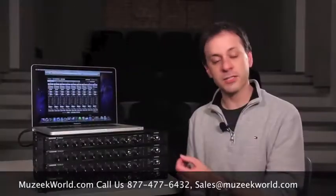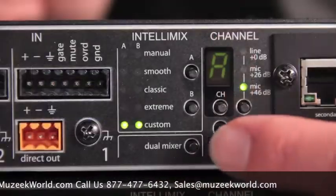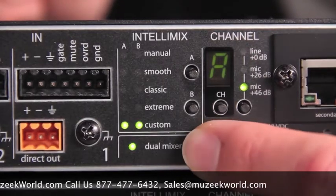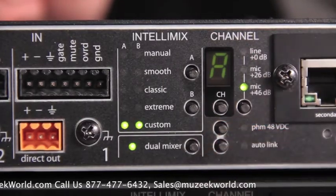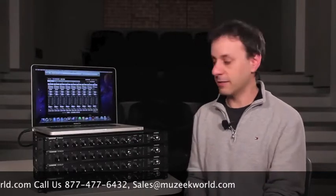We also have dual mixer operation. There's actually an A and a B output on the SCM-820, and you can configure each of those outputs independently to use a different style of automatic mixing — say one for the broadcast feed and one for the PA feed, as an example.